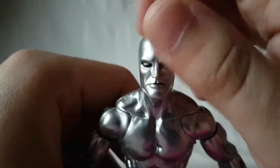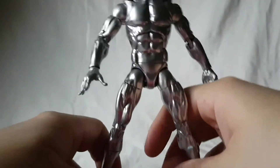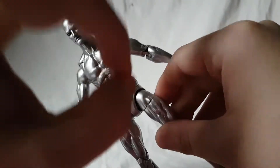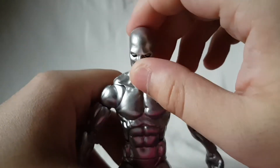Face sculpt is good — I mean it's a bald man, so as far as bald man face sculpts go, that's a good one. Like I said, this is not going to be too in-depth because there's not really a lot to talk about aside from the paint, which as I already mentioned is spot on. Aside from the articulation I really don't have anything else to say about this guy.